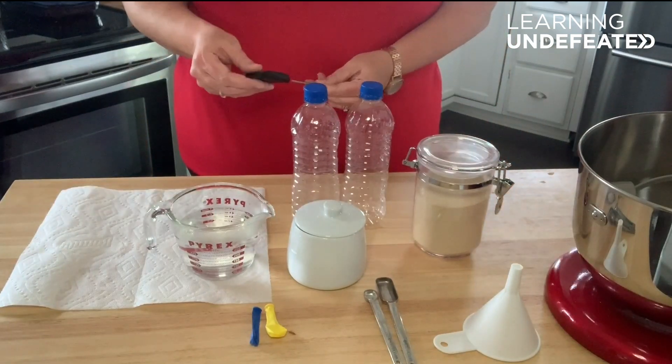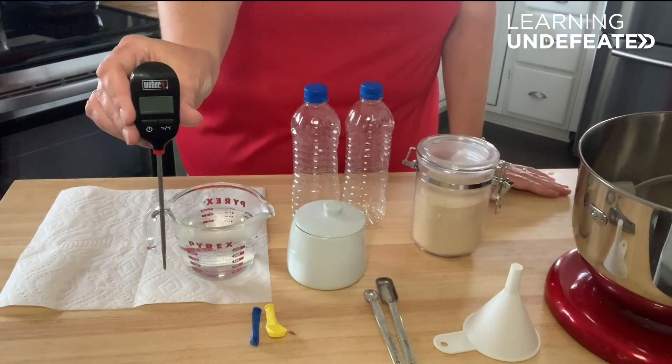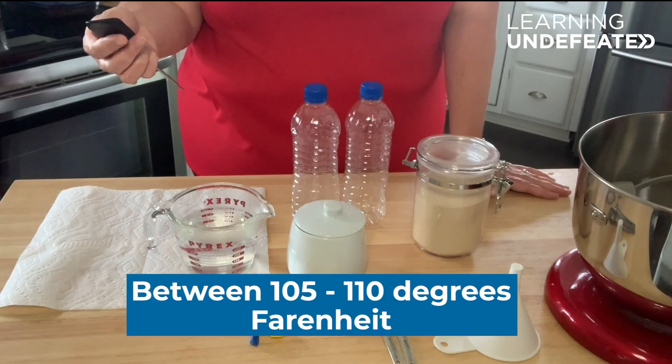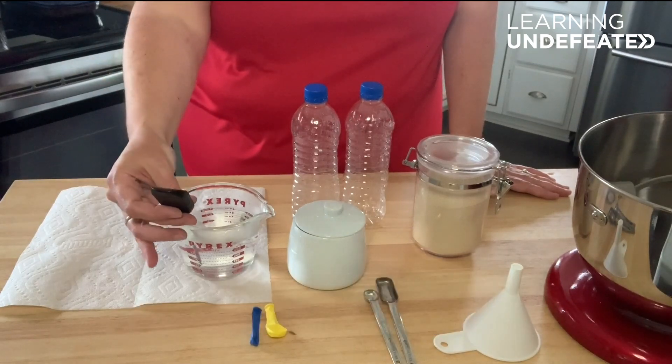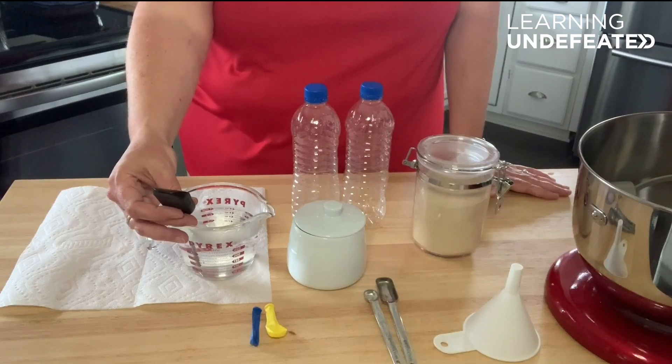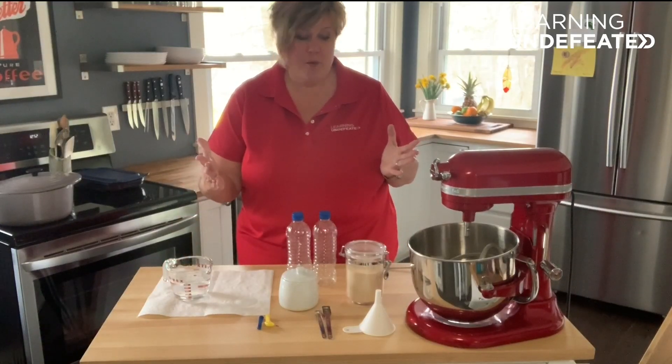If you want to make sure that your water is the right temperature, you can use a digital thermometer. The ideal temperature for water to activate yeast is between 105 and 110 degrees Fahrenheit. Let me test my water temperature to make sure — perfect, 109 degrees. All right, now we're ready to do our experiment.